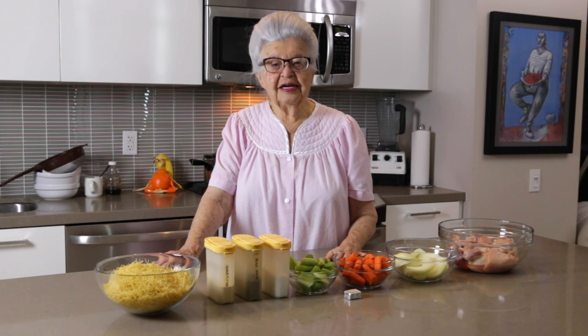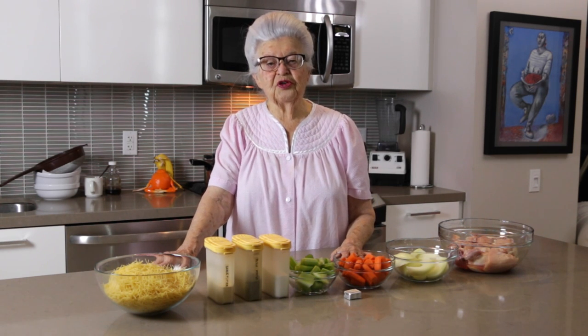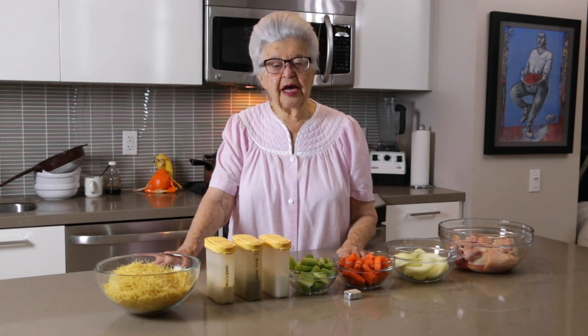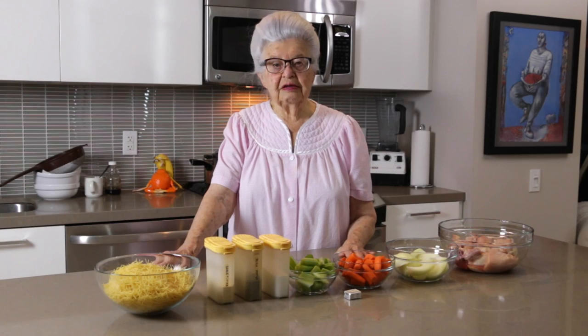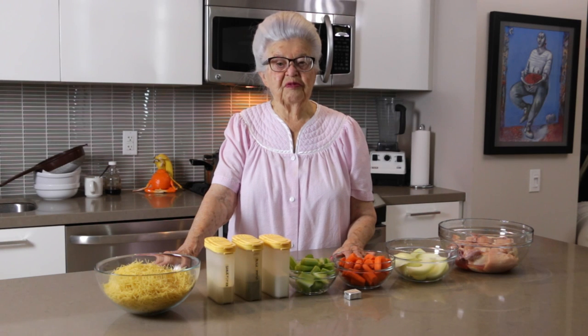Hello everyone and welcome to another episode of Cooking with Oma. Today I'm going to make chicken noodle soup, which I have been making for a long, long time. My family loves it and it's good for you.